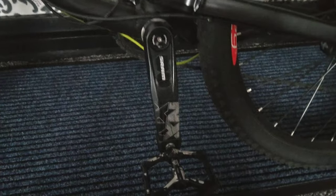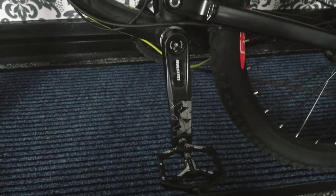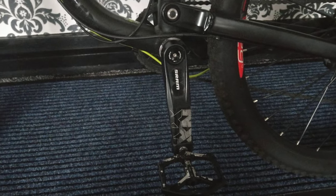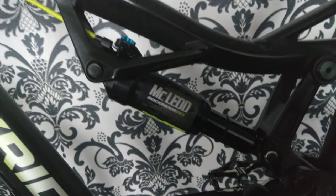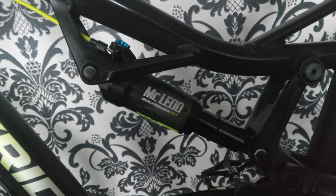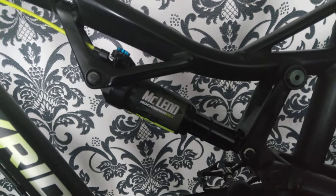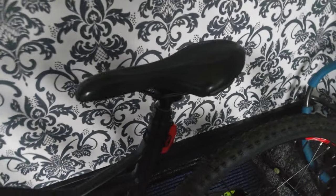We also have an NX SRAM gear group, which is a 1x drivetrain with a 12-speed cassette, and a McLeod air shock which is really good and soaks up bigger bumps. And there's the telescopic seat as well.